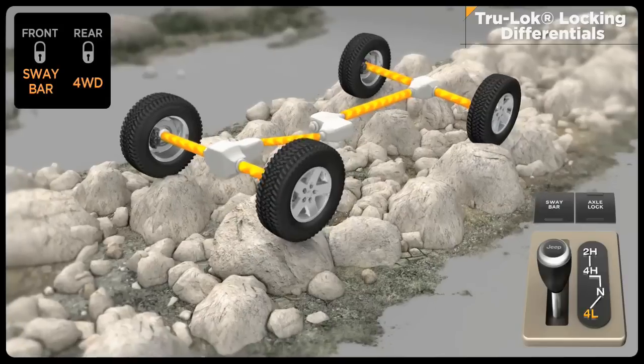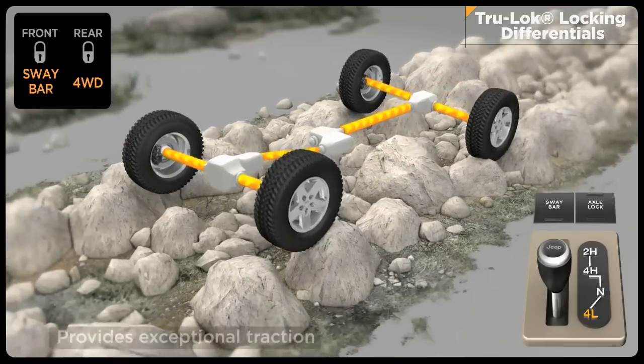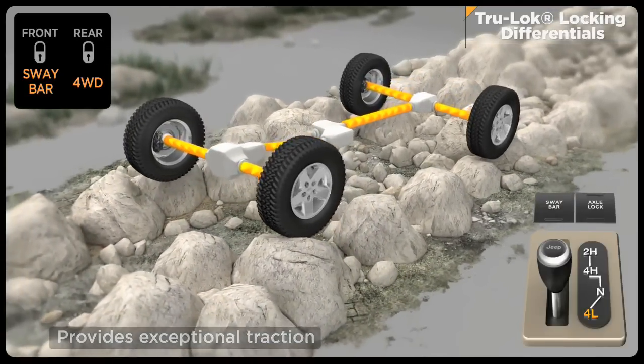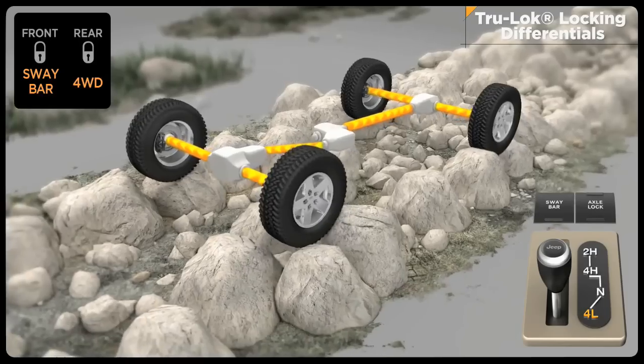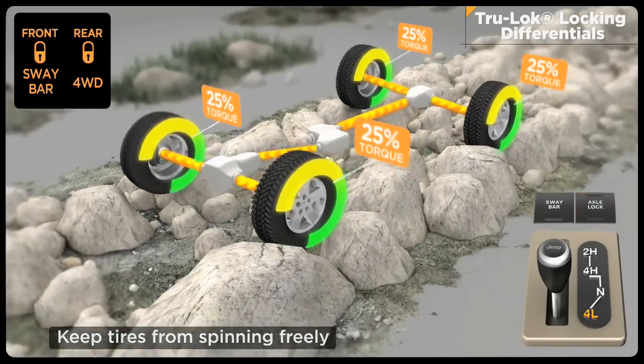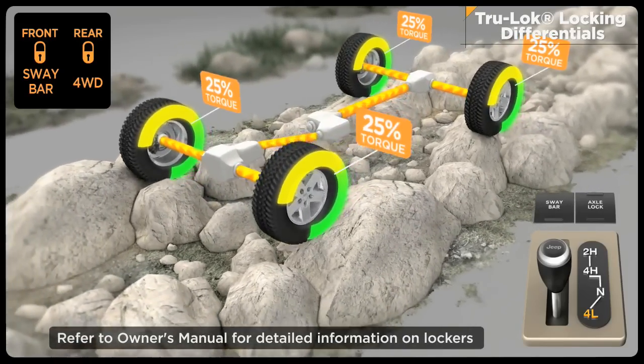Front and rear electronic locking differentials balance speed between left and right wheels, maintaining forward momentum for the ultimate in traction. An instrument panel-mounted rocker switch can lock the rear axle with one push and both front and rear axles with a second push. Because lockers reduce turning capabilities, they should only be used in off-highway environments.